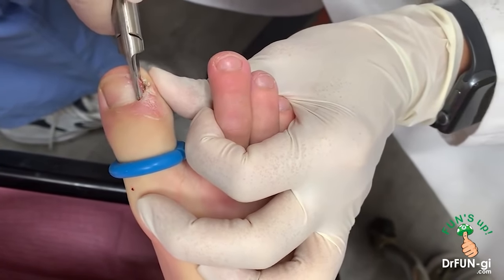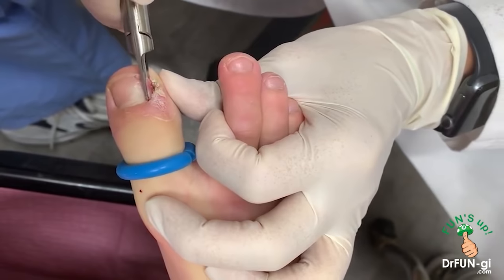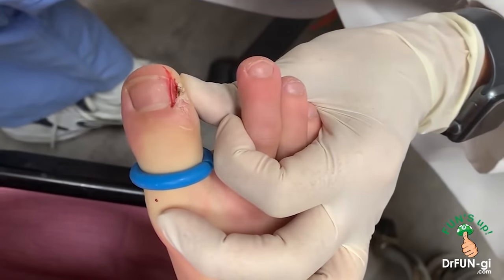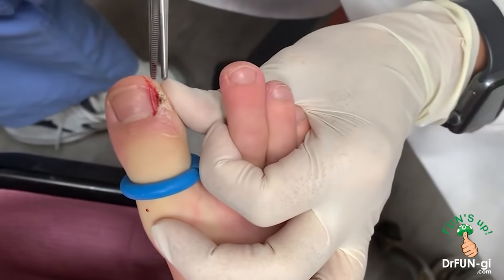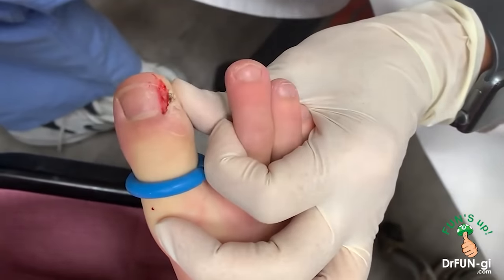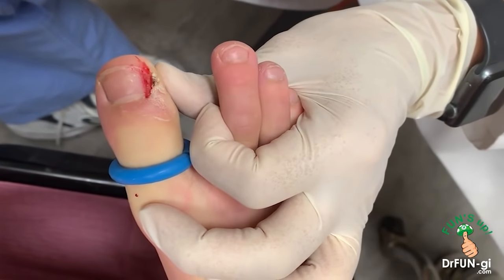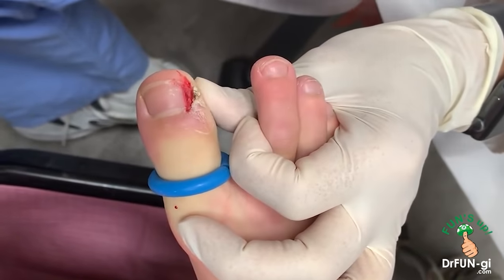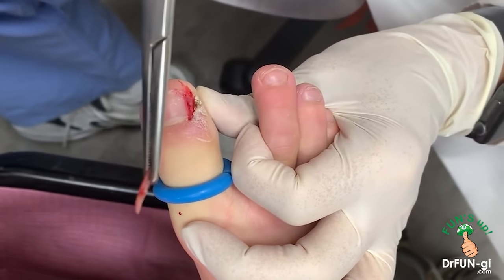He's really brave — he's not feeling anything. He did really well with the injection too. He's an all-around tough guy. Well, he's a surfer, so this is nothing for him. There's the nail right there — not a big piece, but it was in there, as you can see.